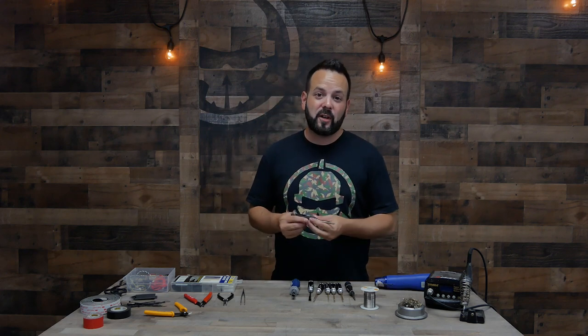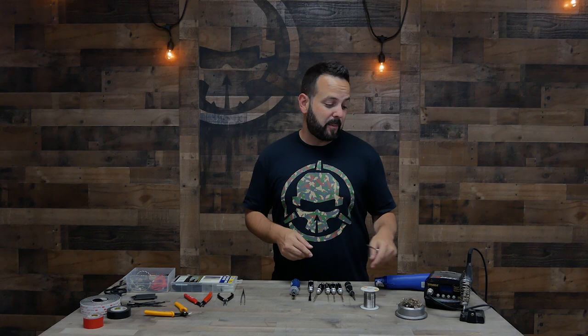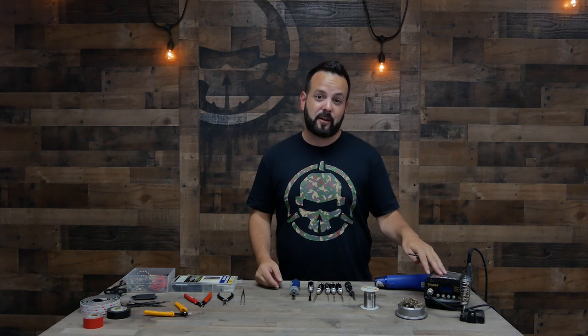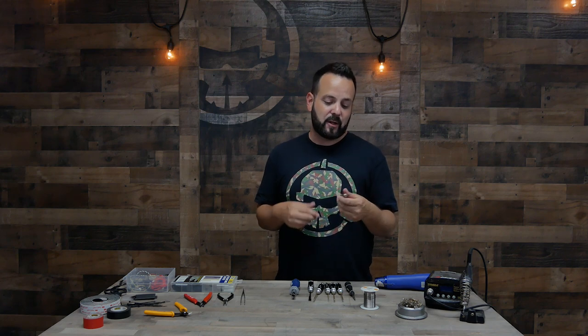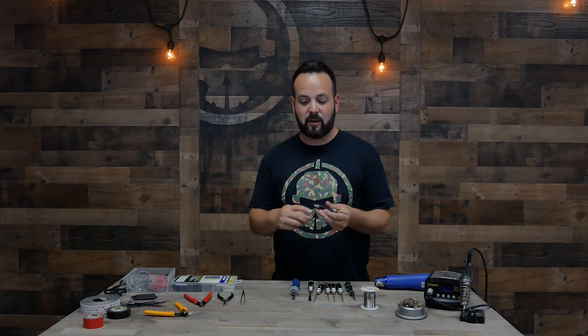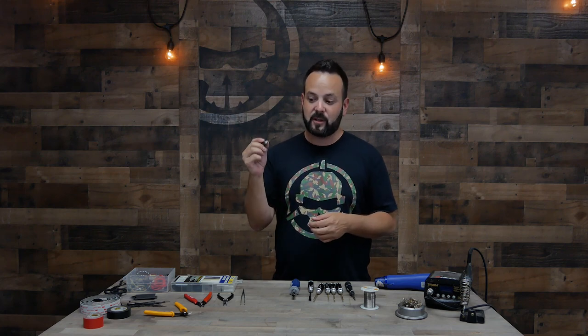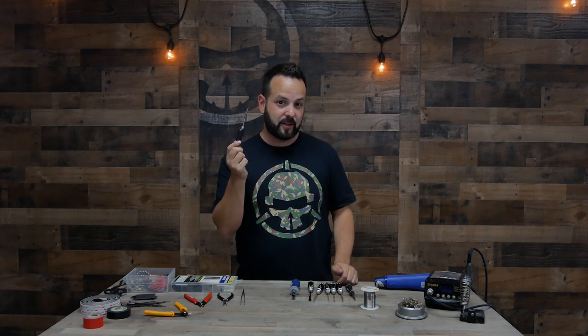You can also get portable soldering irons — we sell these in the store. A lot of people don't even use their benchtop soldering iron anymore, they just use this. This is called the TS-100 and you can power it off one of your LiPos. There's a cable you plug into here, you plug in a battery, hit the button, and you're soldering. This one I can definitely tell you does a good job.